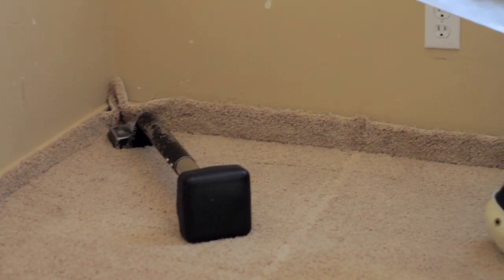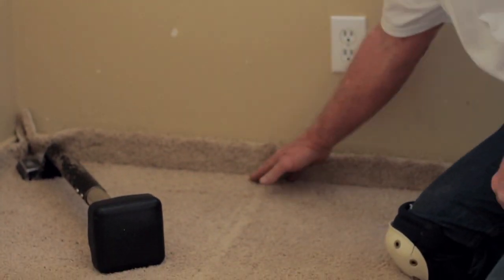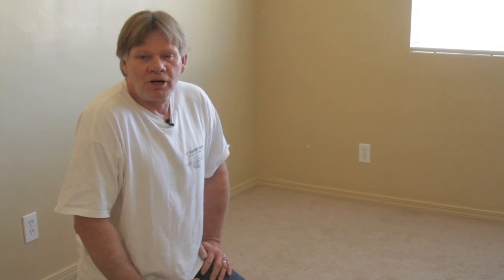Use one of these — it's called a spreader — that way it assures you to keep that onto the tack. I'm Robert Slick, and I just showed you how to install carpet with the knee kicker.